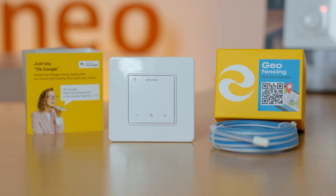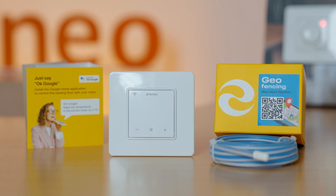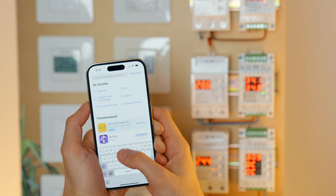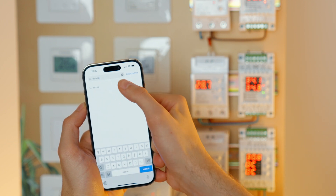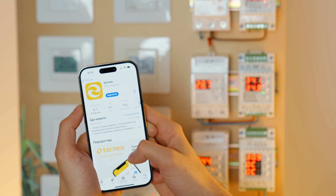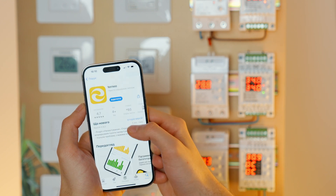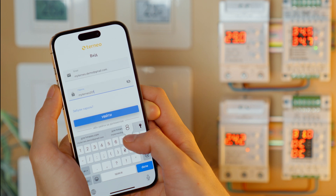TORNEO SX and BX thermostats are our top models and include smart features like geofencing. The heating will be automatically turned off when no one is at home. The main benefit of these two thermostats is that they can be used with the TORNEO application, available on both Android and Apple. We have a demo account with a login and password ready in the description for you to test all of the features.